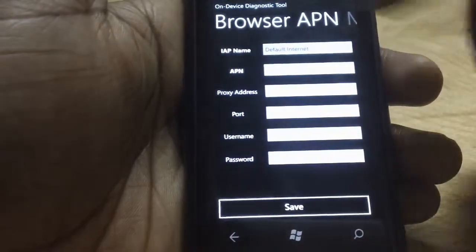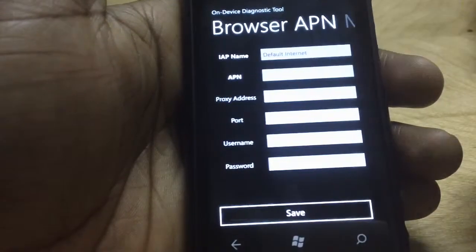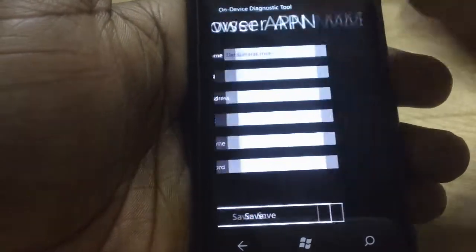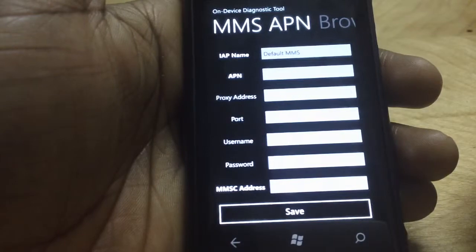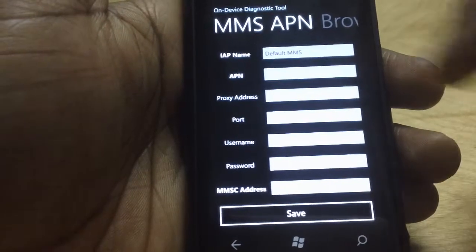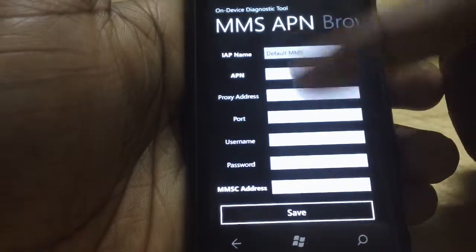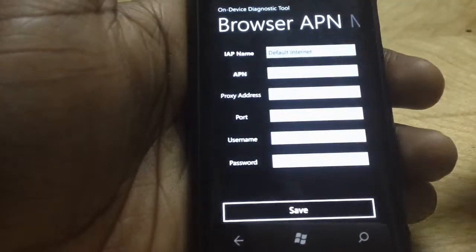For instance, you can set up your data settings in here. You can actually put in your MMS settings in here. So if you unlock the phone and try to use it with another SIM card, just dial ##634# and manually put in your MMS settings to be able to send MMS messages.